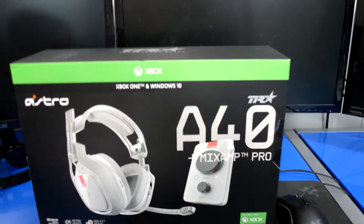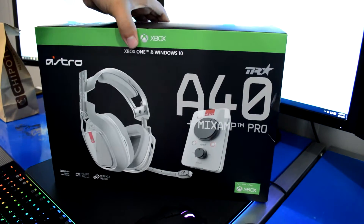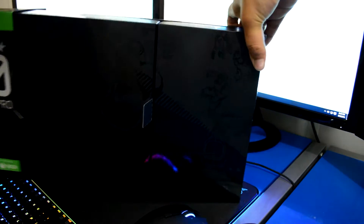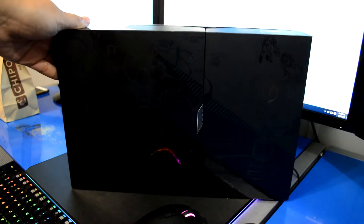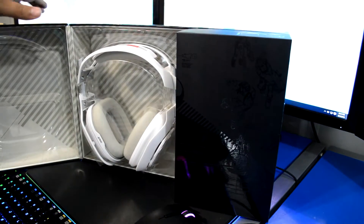I already have the mix amp but these ones are newer, so I'm going to be using this. I'm gonna unbox this now. It came in a lot bigger box than the last ones I had because of the mix amp and everything. They always have like sick boxes — even when I bought the mix amp separate from the headset, they have these cool magnet box type things, really nice.